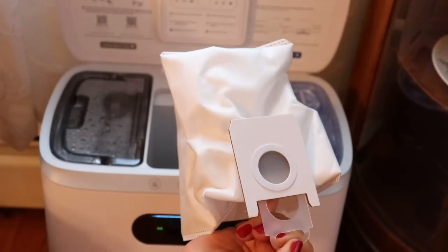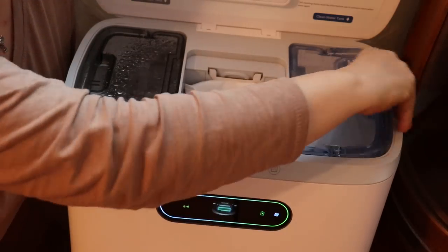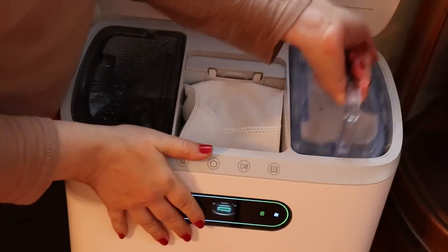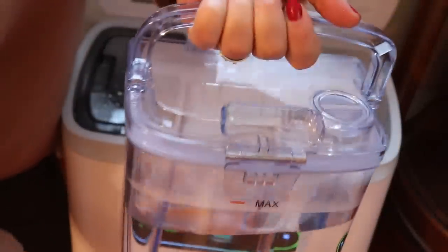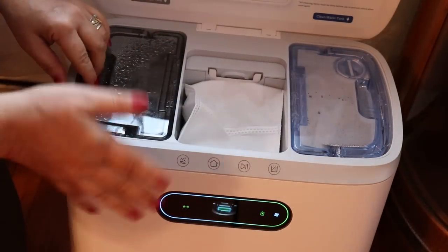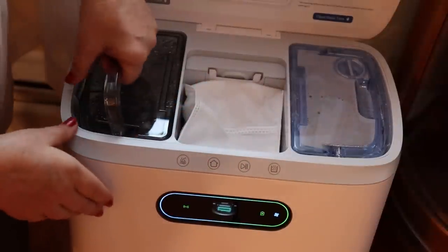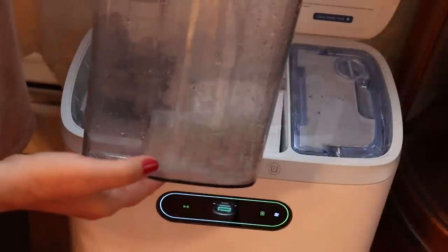The bag is pretty easy to remove — just like this. There are two water containers: a clean water container here, which is really heavy-duty plastic — this is where you put your clean water, and you don't have to add any cleaning product. For wood floors, you shouldn't have to use any product. And then this one is the dirty water tank. It will mop the floor — I'll show you the pads in a second.